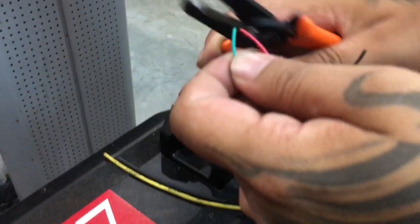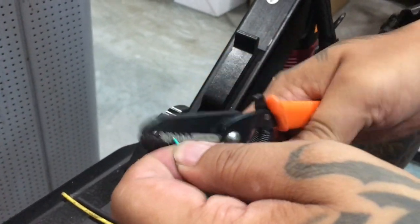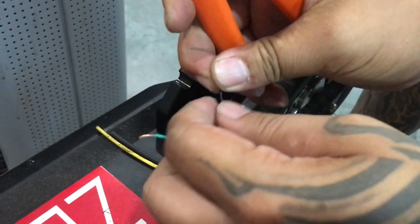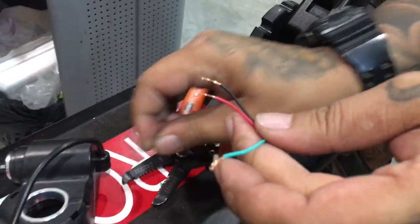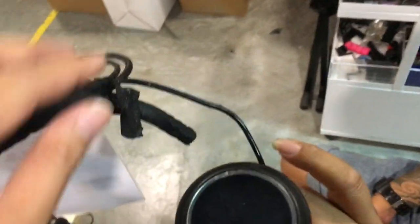You want to remove the insulation — just get the copper strands out so you can join them up with your LCD wire here.